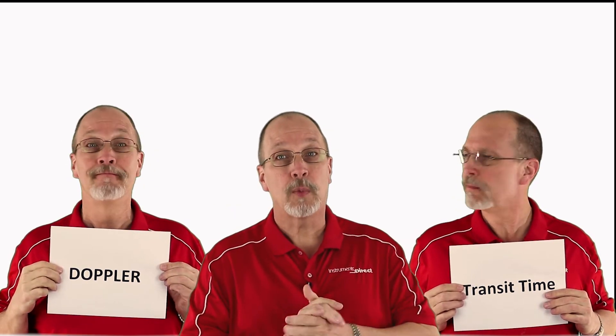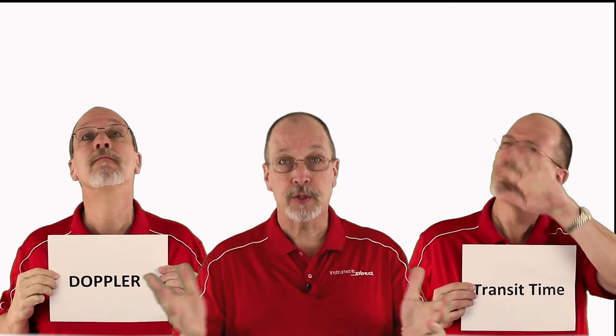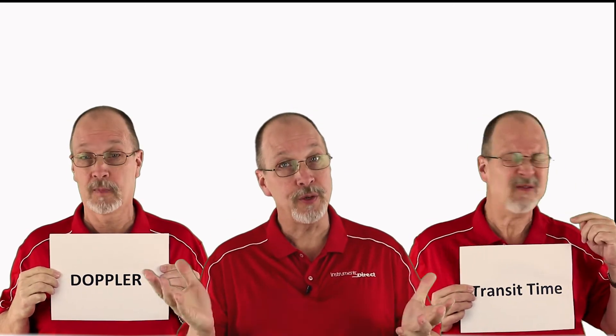Clamp-on ultrasonic flow meters are available using two different types of technologies: the ultrasonic Doppler and the ultrasonic transit time. Don't know which one to use? It's time for a quick history lesson.